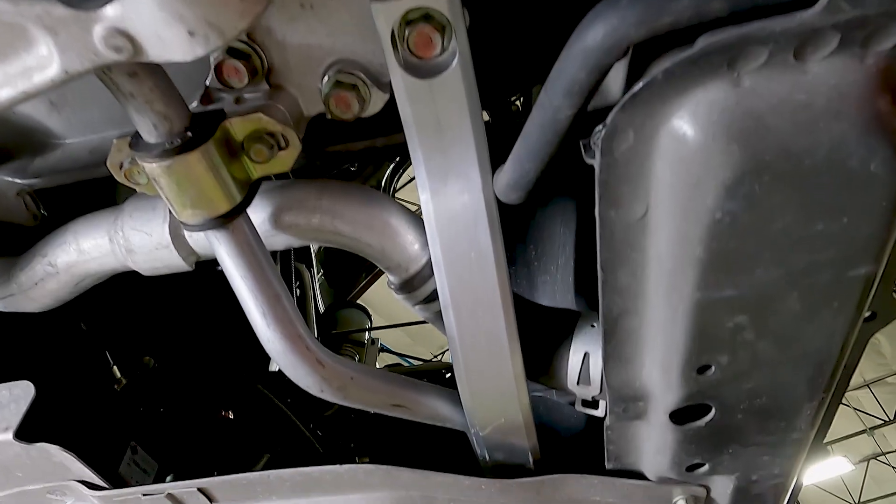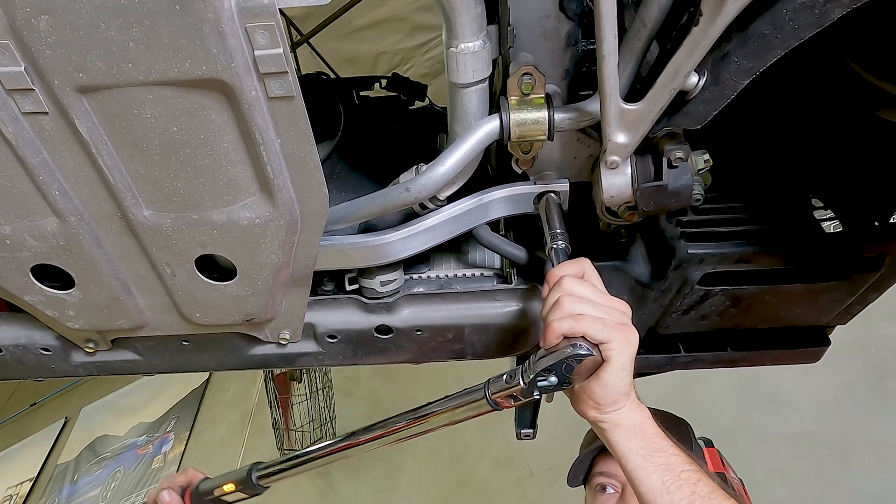As many of you know, the later NSXR models featured additional stiffening braces in the front of the chassis. This is one of our favorite upgrades for the NSX because they're easy to install and make a noticeable improvement in handling of all NSXs, especially later models.